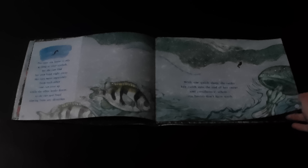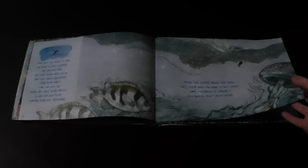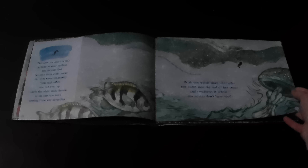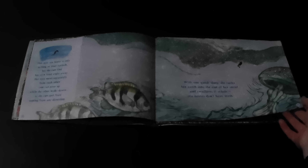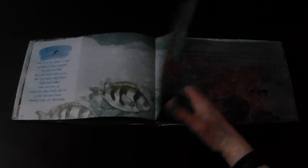This new seahorse is only as long as your eyelash, but she can find her own food right away. Her eyes move separately from each other — one can peer up while the other looks down, so she can spot food coming from any direction. With one quick slurp, she sucks her catch into the end of her snout and swallows it whole. Seahorses don't have teeth.